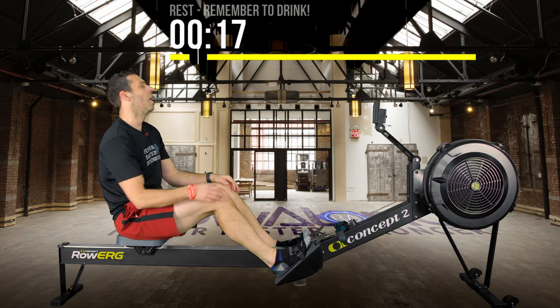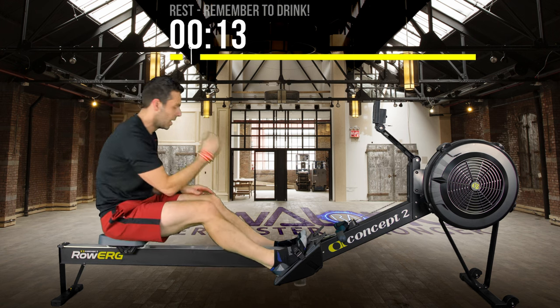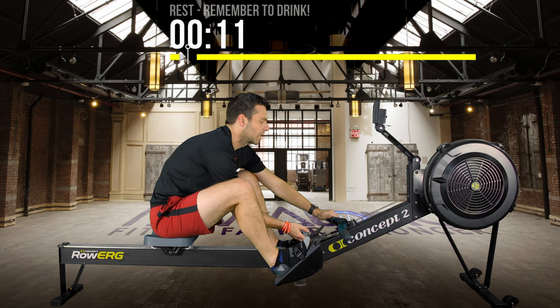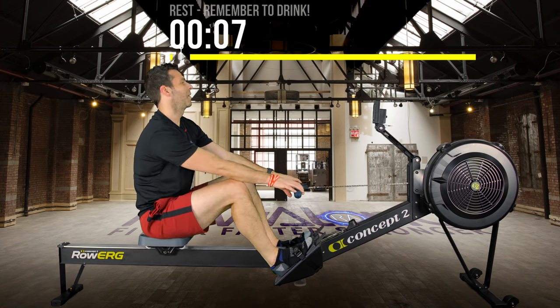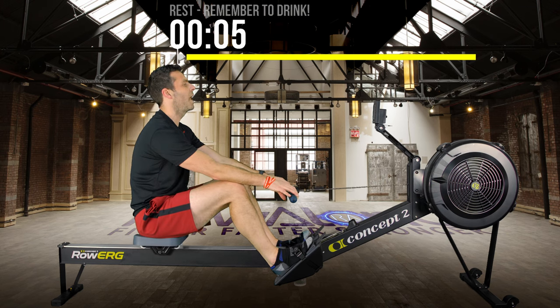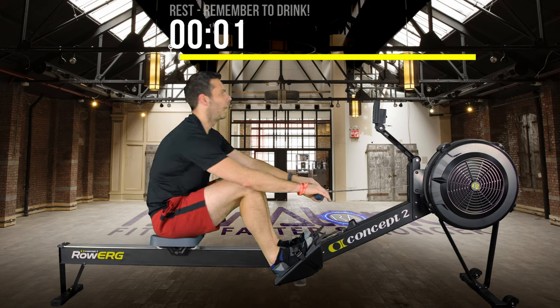Get ready to go into the fifth interval — 15 seconds to go, get yourself strapped in and comfortable. In 5, 4, 3, 2, 1 — go.